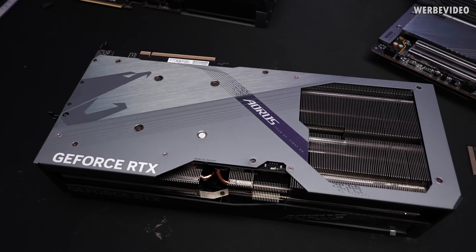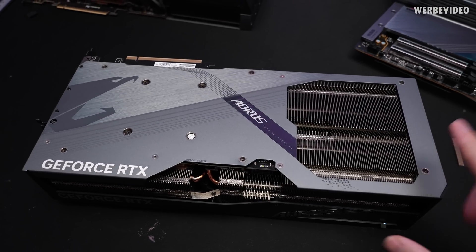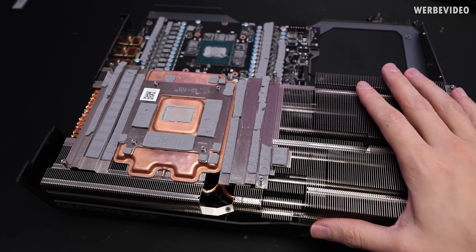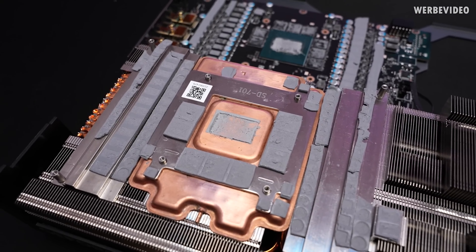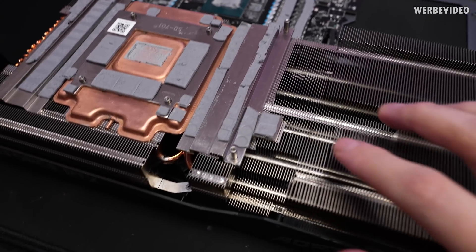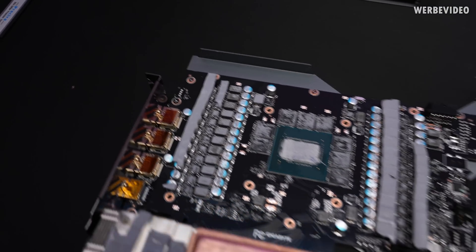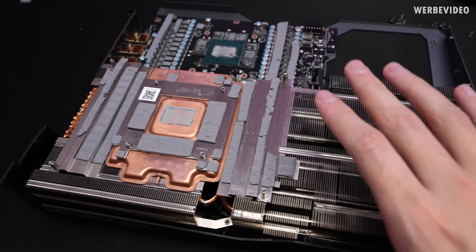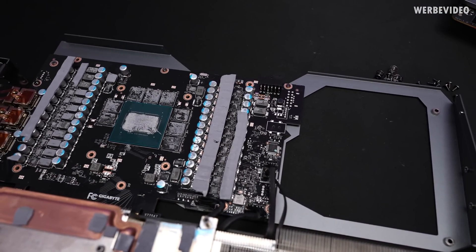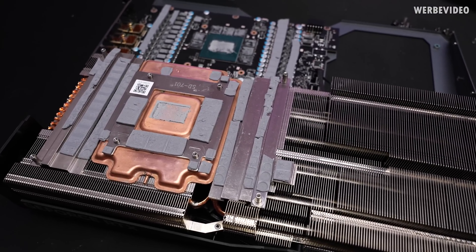I was definitely surprised — not in a positive way — with the cooling performance and noise level, especially considering the additional surface area. So I opened up the card to see if there's anything special inside. The cooler is removed but I cannot see anything unusual. The paste application looks fine — pretty much what I would expect. The thermal pads they used are not really soft or very elastic — they're a bit brittle and tear apart quite easily. Technically these pads should be replaced after using them once, because you get a deep imprint from components like the caps and VRMs, and you only get that imprint once.